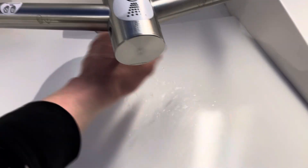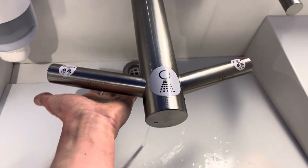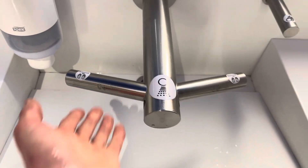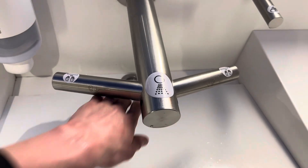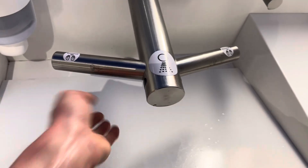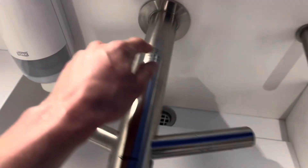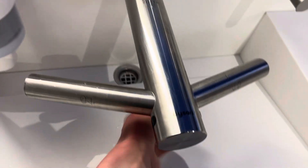Oh, we've got some Dyson Airblade Taps here. This one here has been replaced.